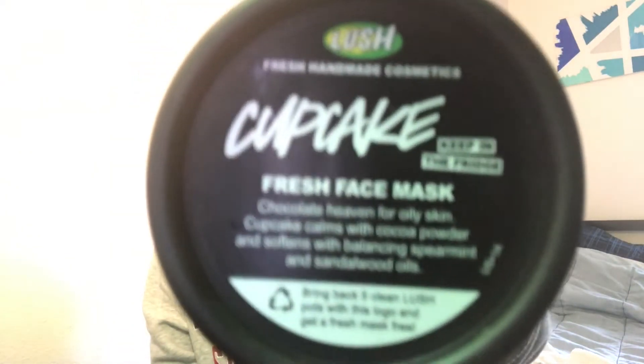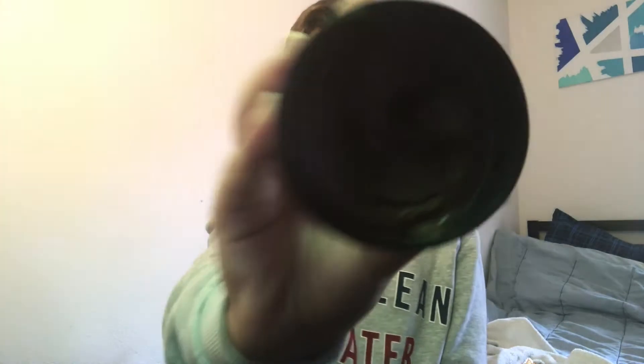So that was my hair products. Now for my masks — I have three masks I use, and two of them you can just put in your bathroom. But one of them I'll do first, and it's called Cupcake. Cupcake is a nice mask that smells like cupcake. It looks like this — it's all brown inside, and the mask is really good for your skin.